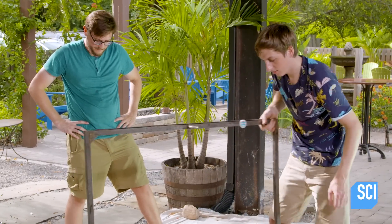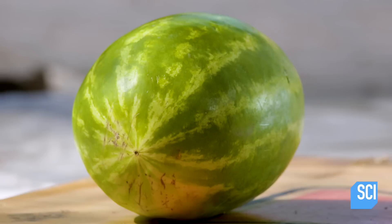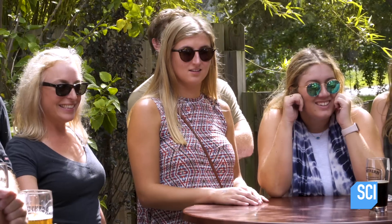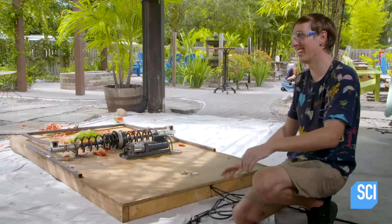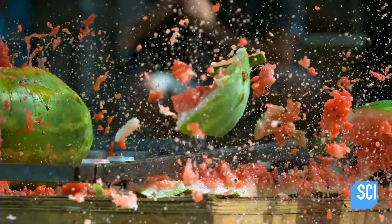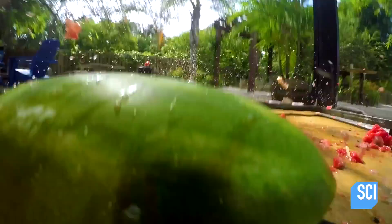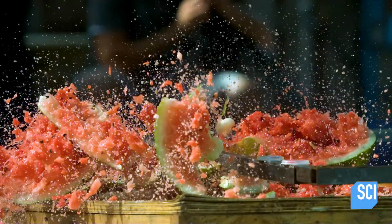We're going to ease the mousetrap back into action, starting with a watermelon. Three, two, one — go! That was awesome, good job. It takes as much as 320 pounds of force to crush a watermelon, and Kevin Kohler's mousetrap delivers.